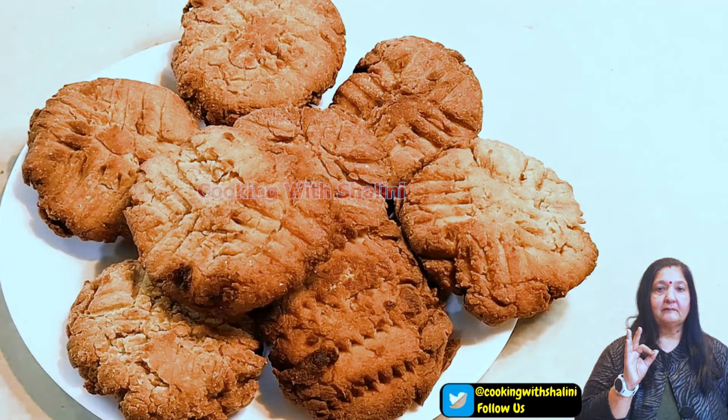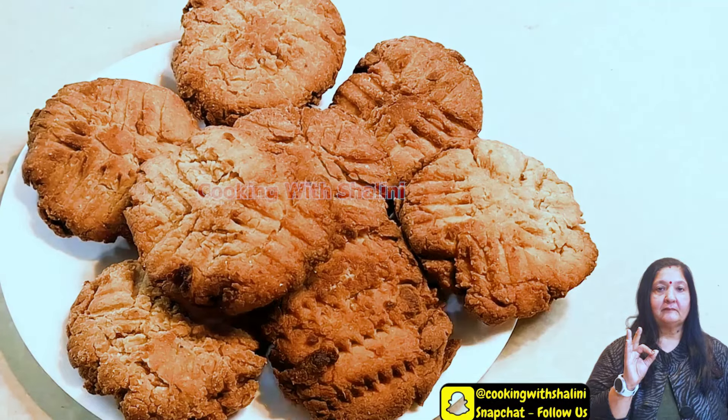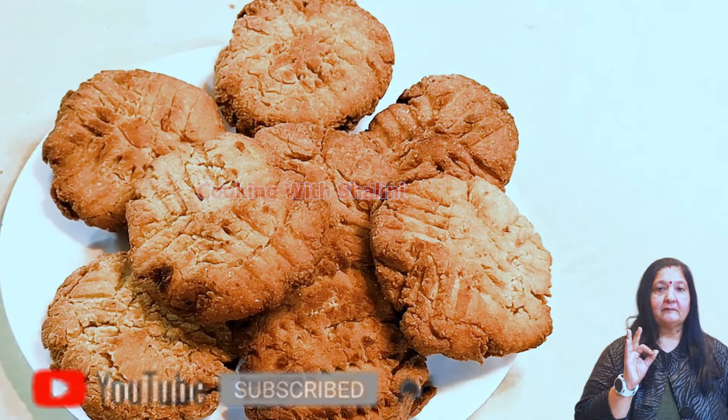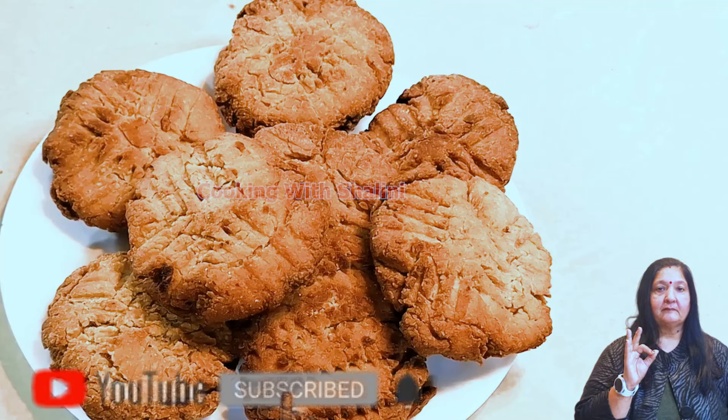We have made a great thekua — it is very good. Try it while it is warm and see how delicious it is. Try it and let us know in the comments how you feel. Please subscribe, and see you next time.